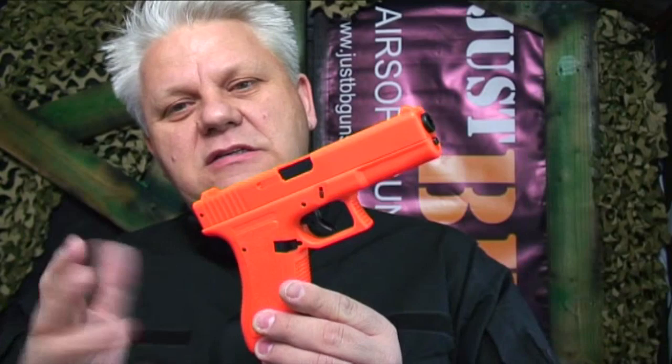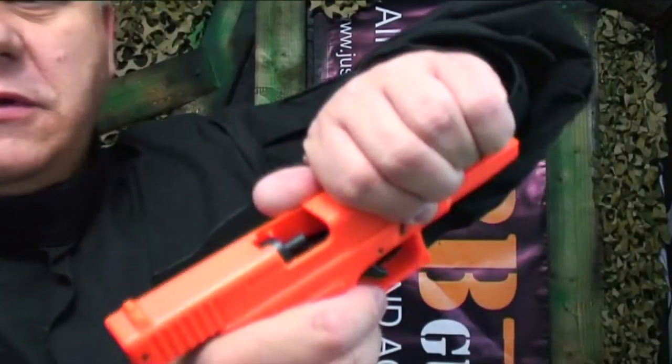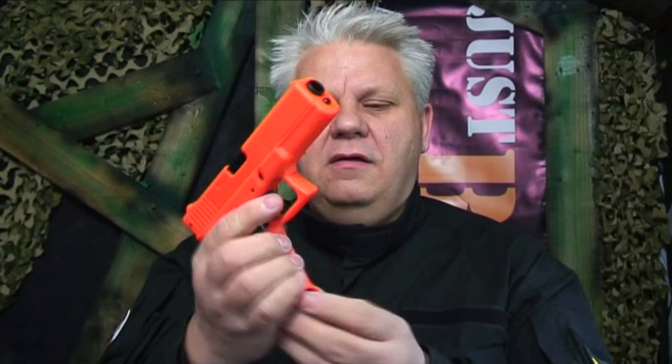It's a star of a Glock and probably one of our bestsellers because of the FPS — it's around about 275, which for a spring gun is very good. So 275 feet per second roughly. It has an open chamber, which is always good, a slide release just there, and a large, quite weighty magazine.